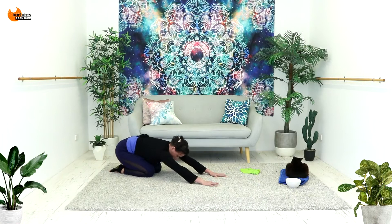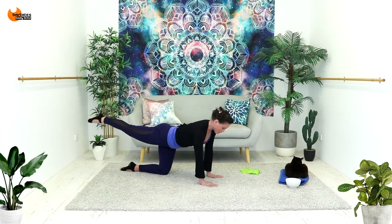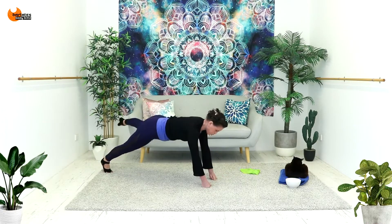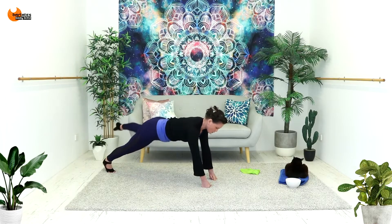All the way back and launch. So it's in, out, squeeze, foot down, squeeze to the side. Deep breaths. Squeeze those glutes — that's what this is for.